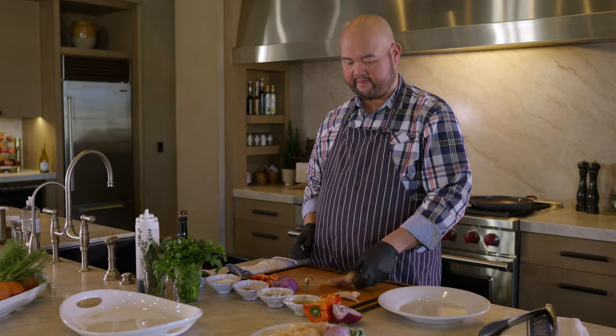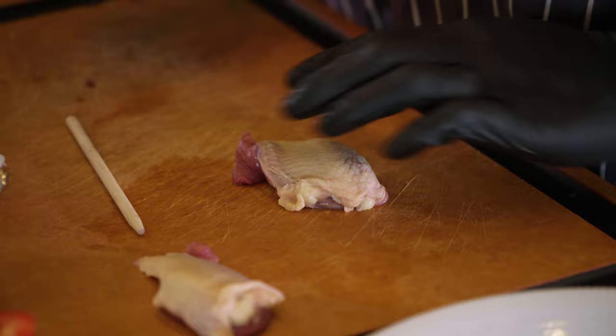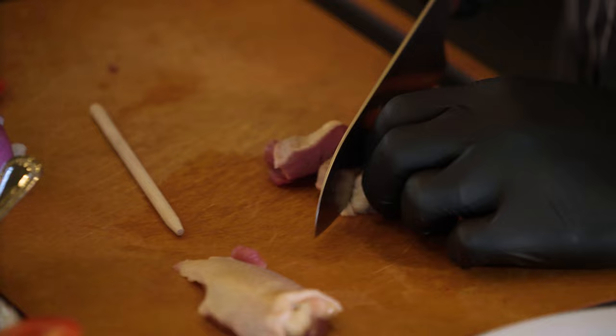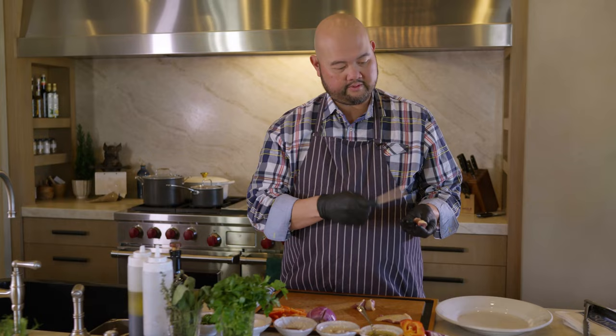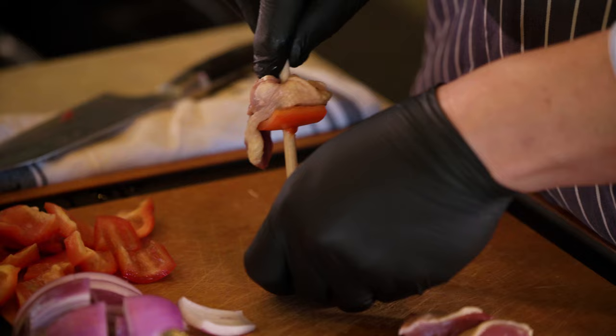I'm going to go ahead and cut it in half with my knife. Today I want to make some squab skewers, so I want to keep the skin intact by using the stick. I'm just going to cut this in three even pieces, and then I have some skewers right here and I'm just going to put them right underneath.